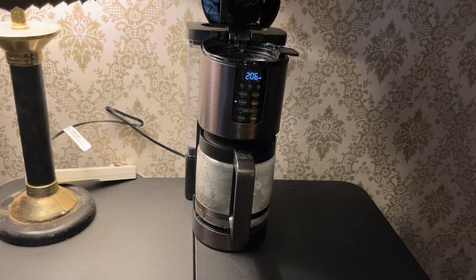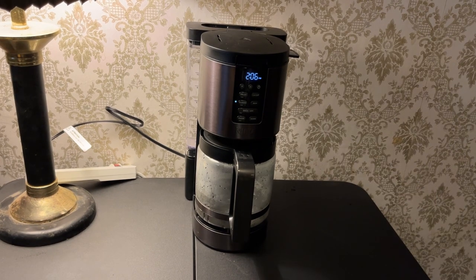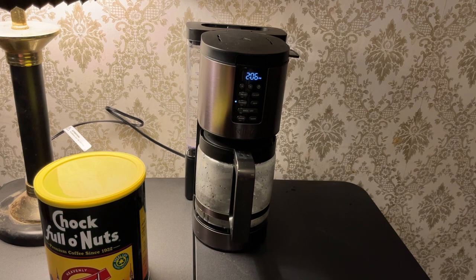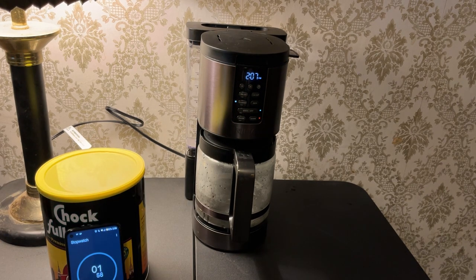Now we'll see when we make it if it overflows — which has happened to me on other coffee makers, which is why, even with 12-cup coffee makers, I never make more than eight to ten cups at a time. All set, ready to go. In the brew, after about a minute or so, in other reviews I've watched there's a pause in the brewing — this is supposed to optimize the flavor. You probably won't notice that because I'm likely going to fast-forward the brewing process so as not to have an hour-long video.